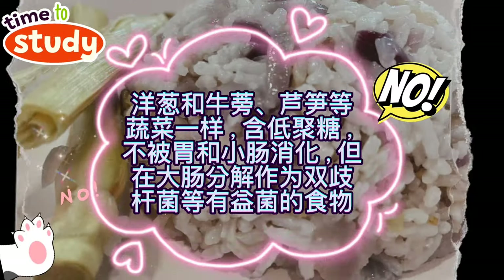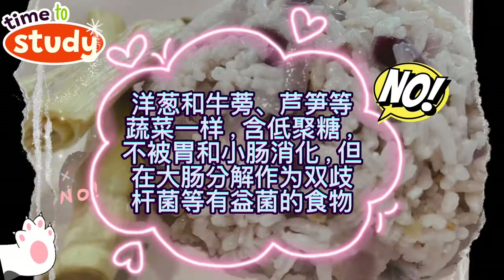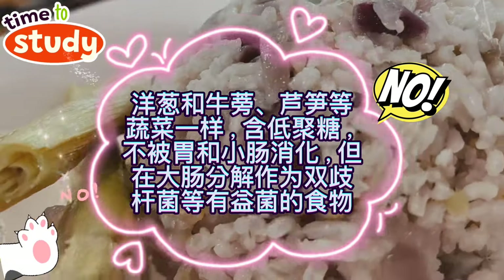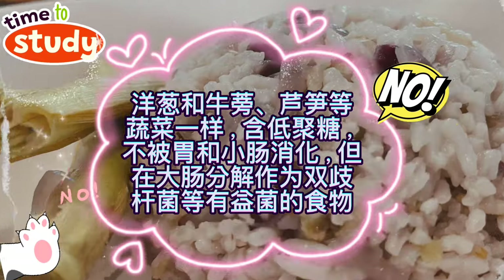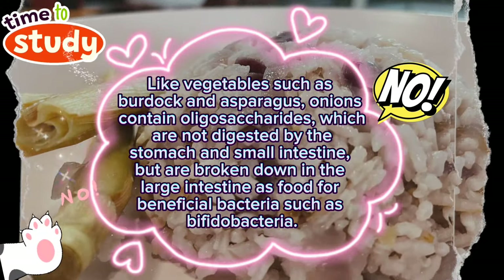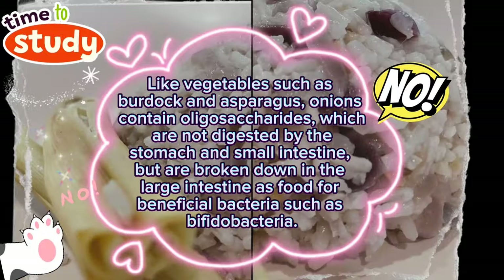Like vegetables such as burdock and asparagus, onions contain oligosaccharides, which are not digested by the stomach and small intestine, but are broken down in the large intestine as food for beneficial bacteria such as bifidobacteria.